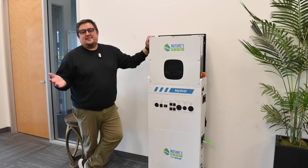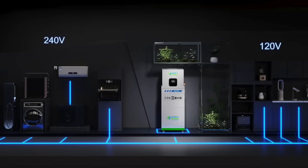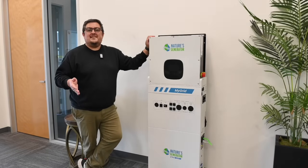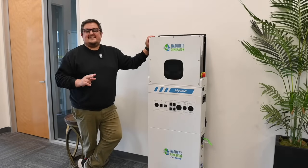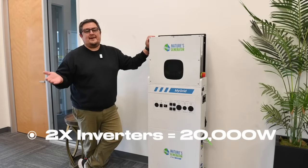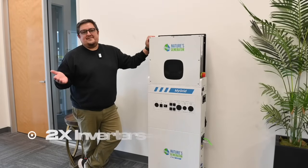Now let's say you want to use this to back up an entire home and you know you're going to need more than 10,000 watts of power — then we have a solution. You can easily daisy chain two of these inverters, which will double your continuous output capacity from 10,000 watts to 20,000 watts, which should be more than enough to get you by.